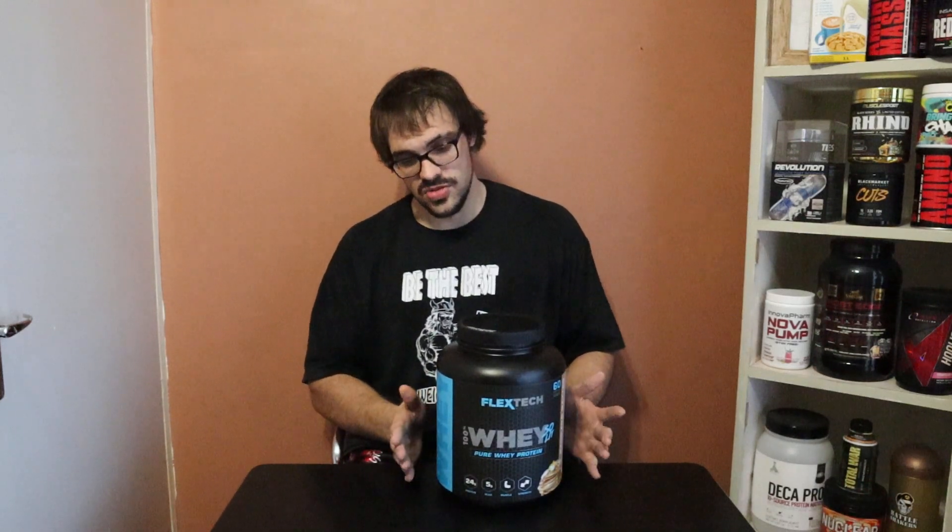This comes in a 60-serving size, which is a 2kg bag, for 550 Rand — just under 10 Rand a serving. So it is good value for money, considering that this is actually an international quality product.